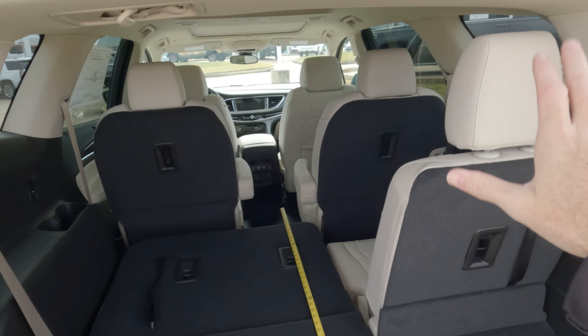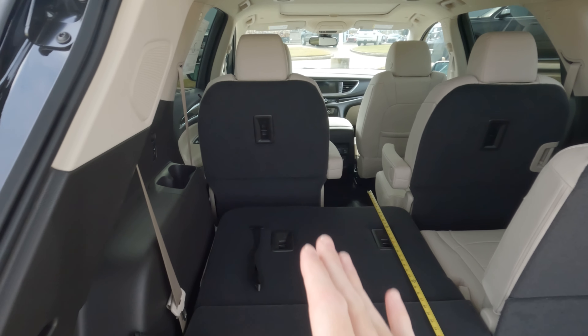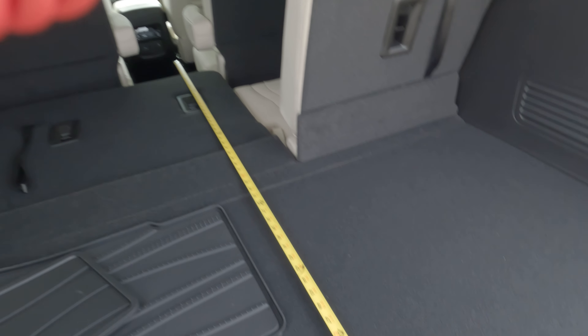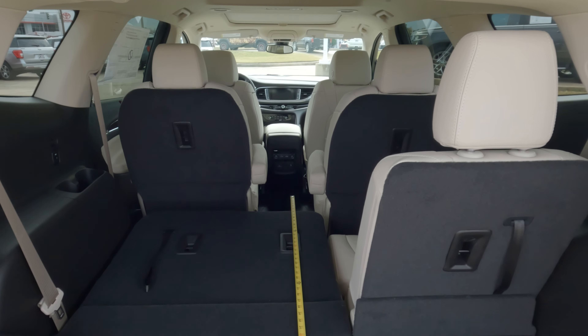Keep in mind, if you put both seats down here in the rear seating area, you're going to have some variations. If you butt something up against the rear seats in the middle row area that are still in the upright position, you're going to end up with about 56 inches — but obviously you have the pass-through right there, so something that could fit through that area can obviously be moved further forward.